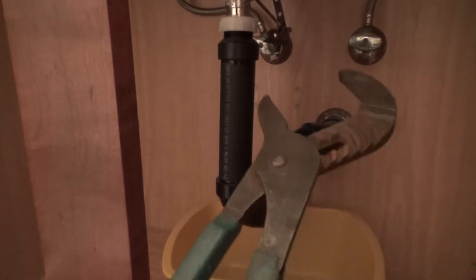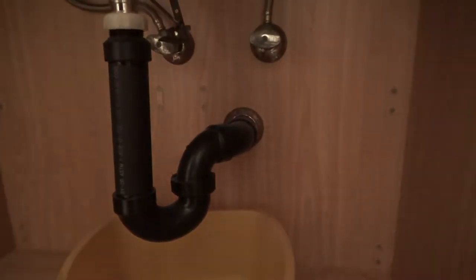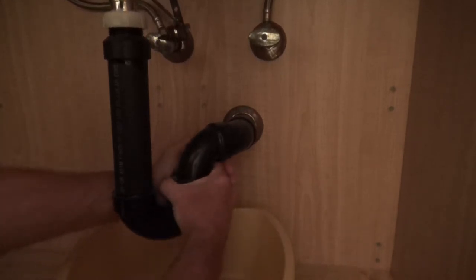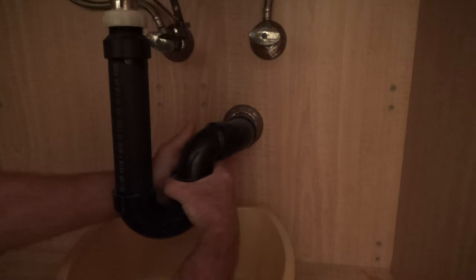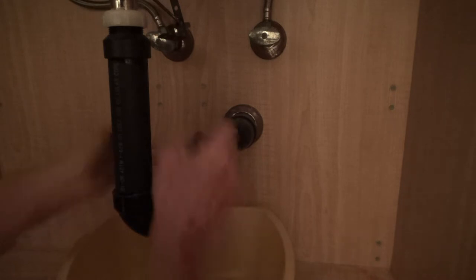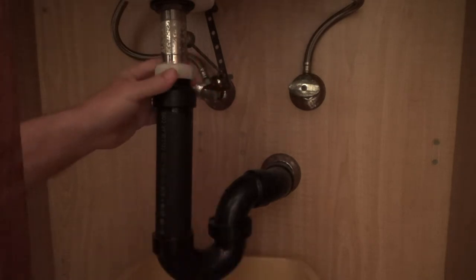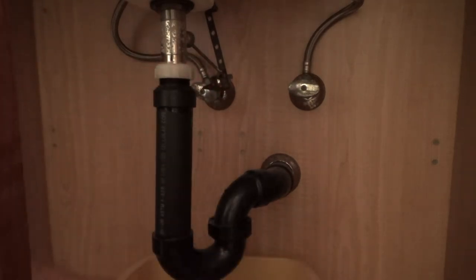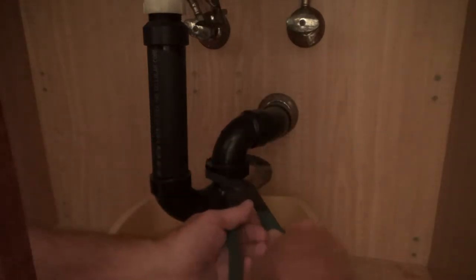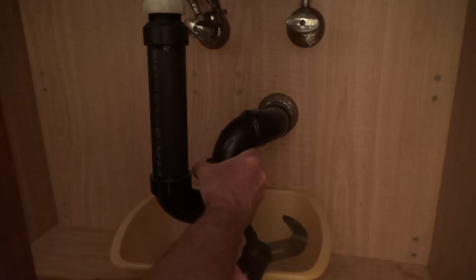I've got my channel locks here — a medium size. I'm first going to just try to loosen up this nut by hand. Sometimes you can loosen it — righty tighty, lefty loosey, right? Nope, it's tight. That one's tight too. Hopefully I can get these with my channel locks. That's why I have a medium size — I've got to make sure I'm going the right way.